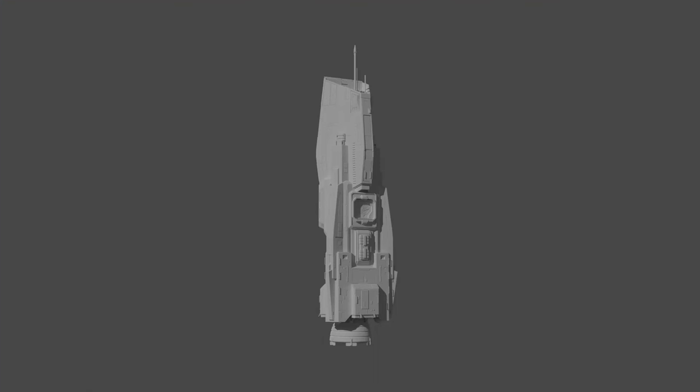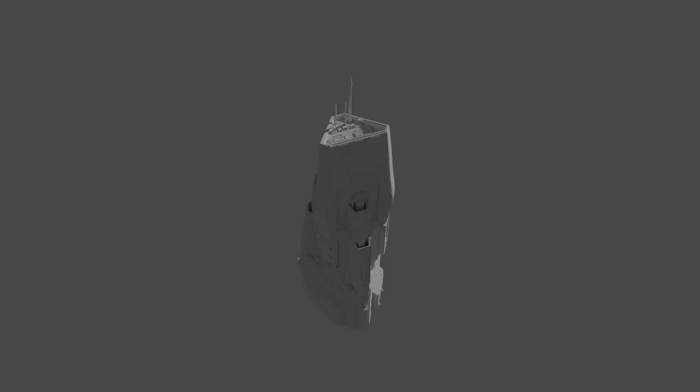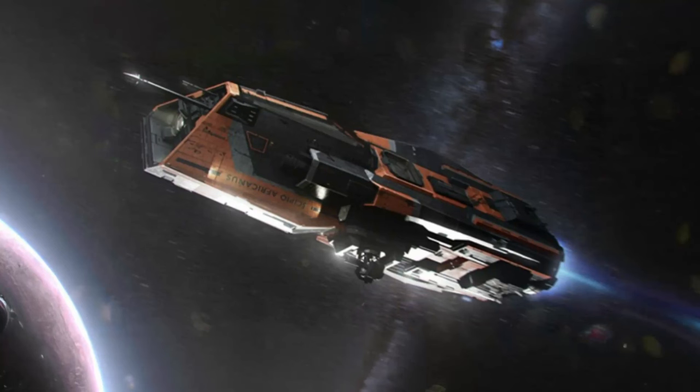We also have these renders of the final 3D model. One of the things I found interesting about this design is how the PDC bays and the airlock door designs are similar to the ones found on the Tachi. This makes sense because as an MCRN fleet ship, some elements are standardized and mass produced.